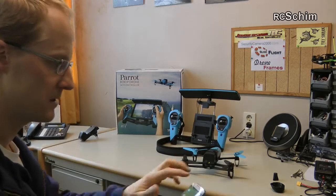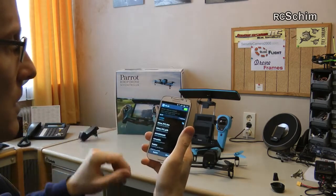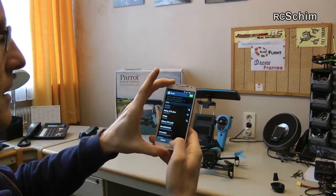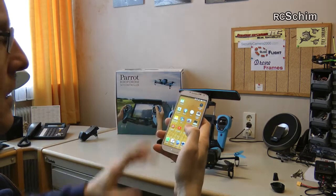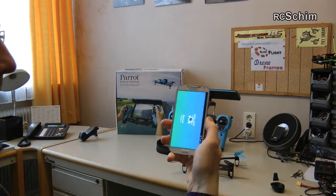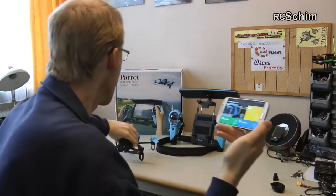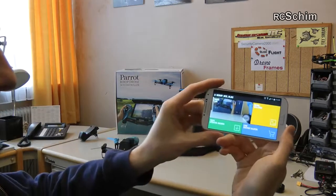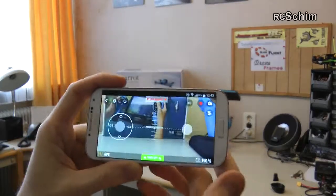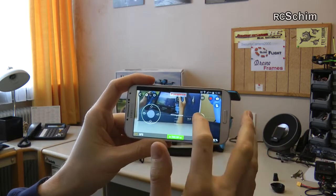The easiest thing would be the smartphone to use. Going to connect to the Bebop and as soon as I'm connected I check the FreeFlight app — I'm connected to the Bebop. You have a takeoff button — I should not press it in here, you gotta be careful.